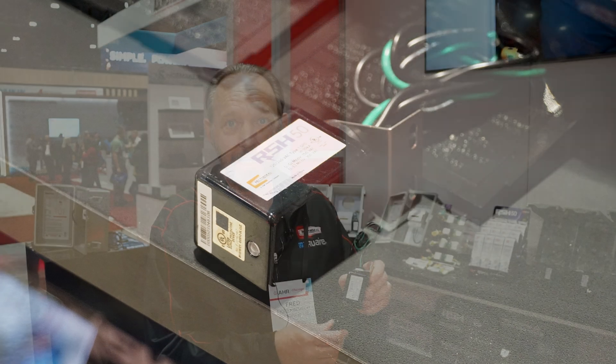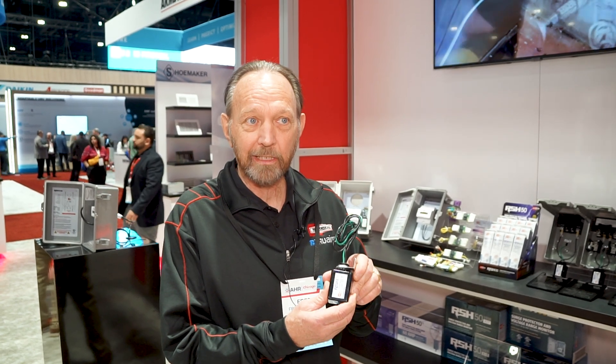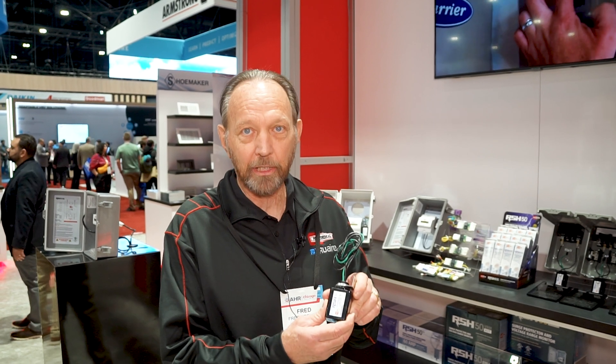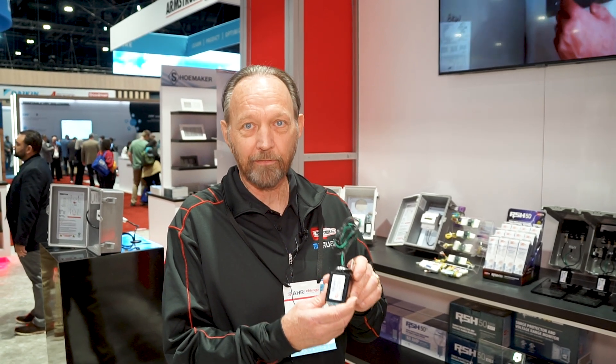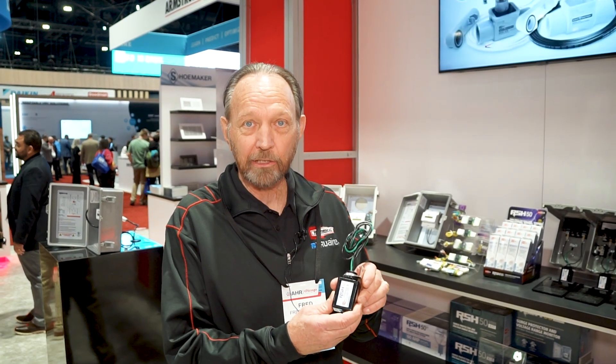It's UL1449 rated, and this is very important — the rating is the number of hits it can take based on UL's testing. This small device can take 15 hits at 10,000 amps, which is a lot of energy. It can withstand that and survive. So it's why we call it our little tank, because of the strength of the circuitry and this product.